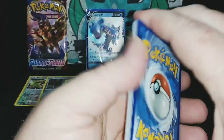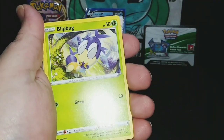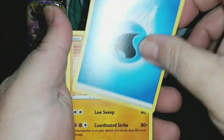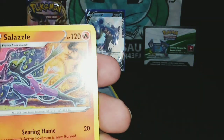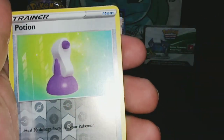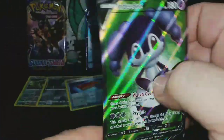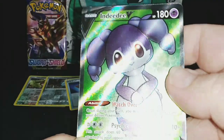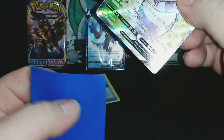This is another good pack, I can promise you. Ball Guy — and how many water energies have I pulled? Don't they know they gave me a pack with a bunch of energies already? We've got Hitmonlee, Salazzle, Metal Saucer — new to the binder if I need it. And DDV — which we already have, but I'm going to do it again. I love, love, love the fact that they have texture cards.